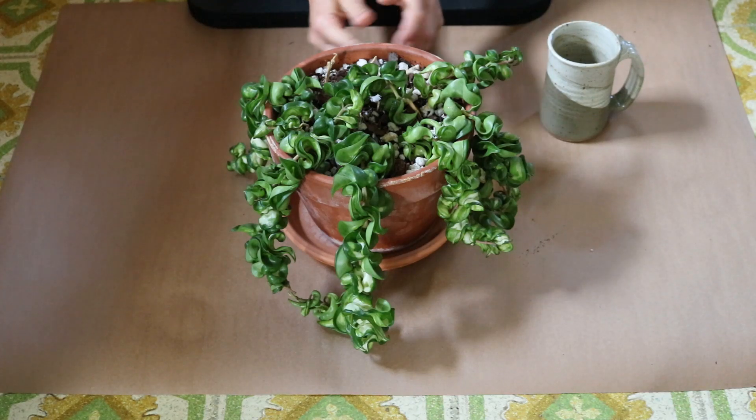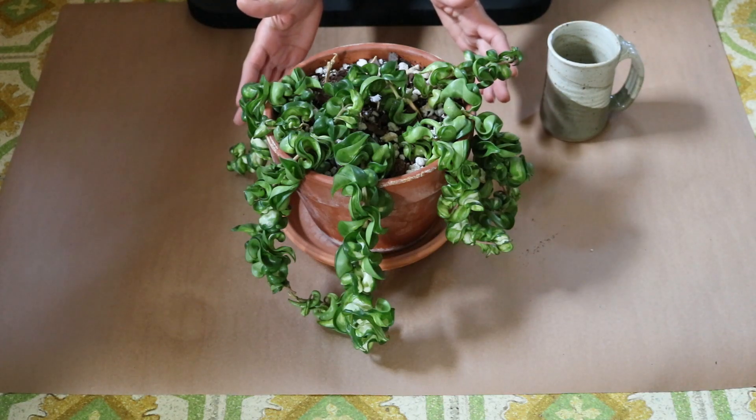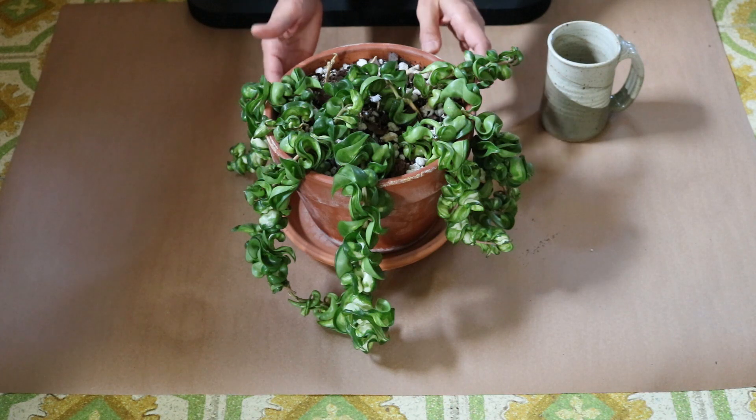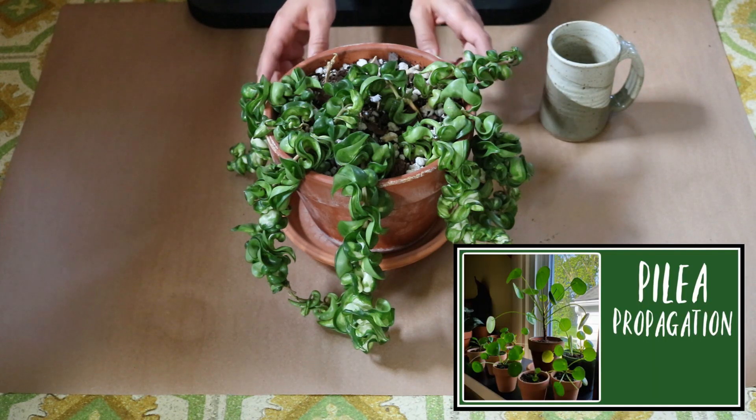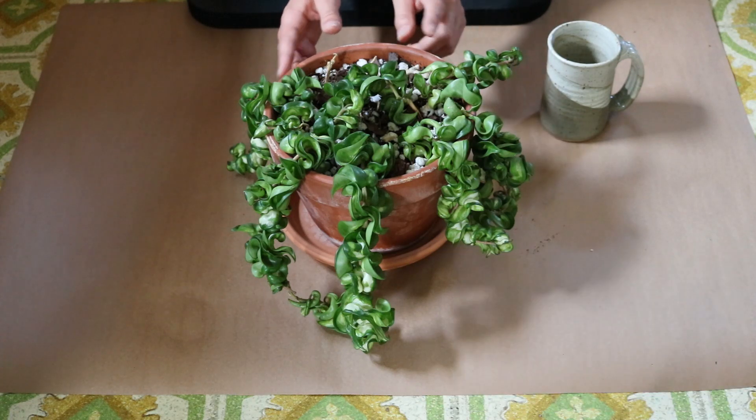Good morning Green Thumbs. We are back with another rescue mission. I just finished filming my Pelea split and propagation video — if you want to see that, I'll include it up here, you can check that out.